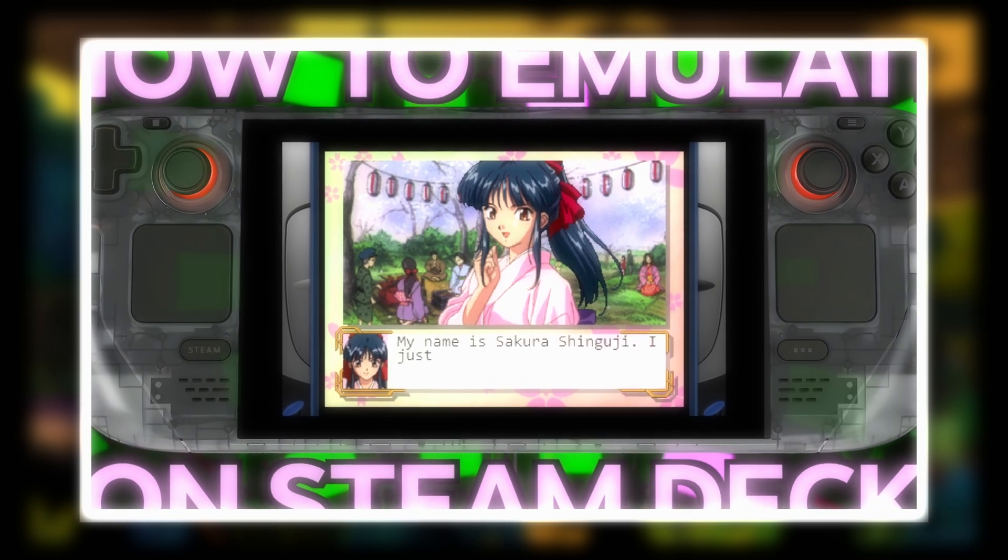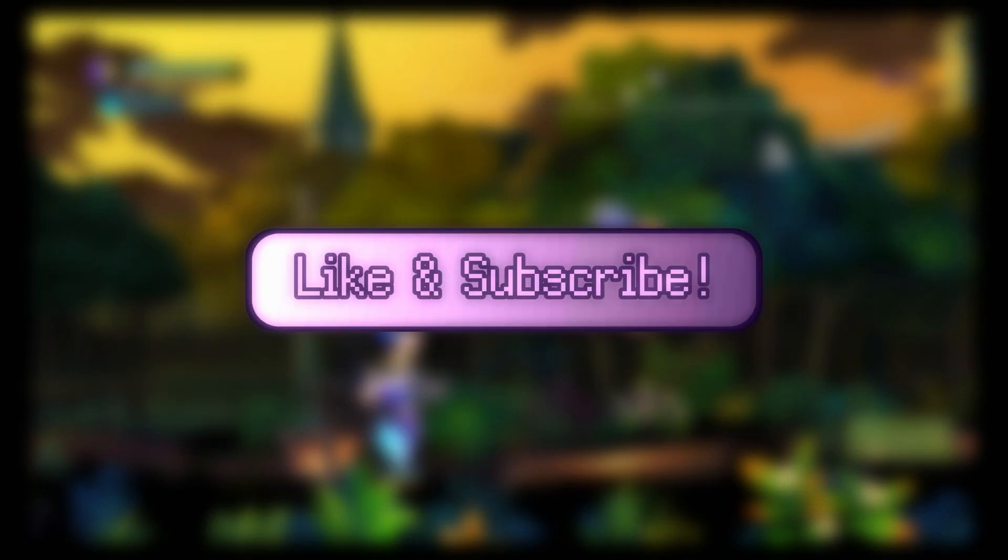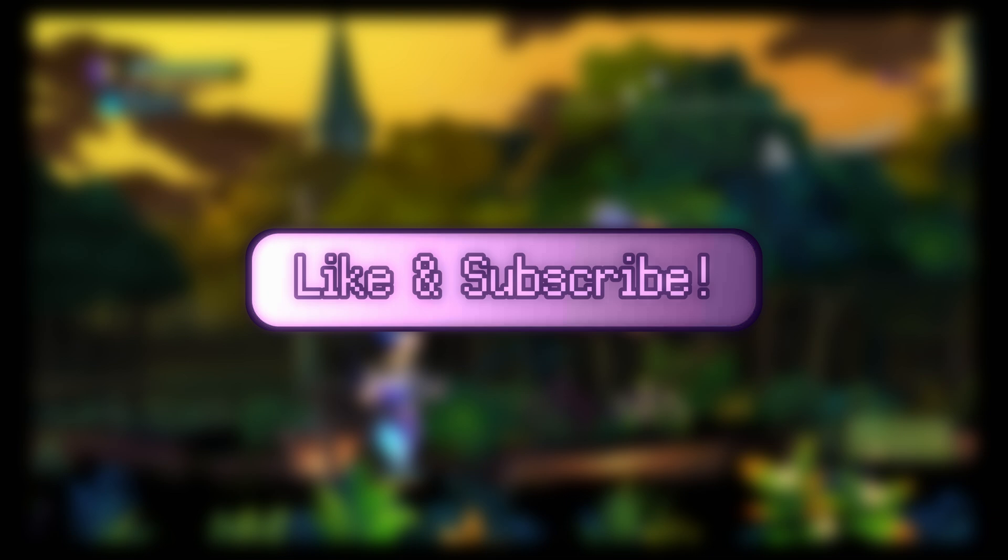It assumes Emu Deck is already installed. And while you're at it, why don't you check out the entire Masterclass series? It has some great tips for new Steam Deck owners as well as existing ones. If you like this video or any other of my videos, please like and subscribe and spread the good gospel of high-tech lowlife — it lets the YouTube algorithm know that you're enjoying the video.